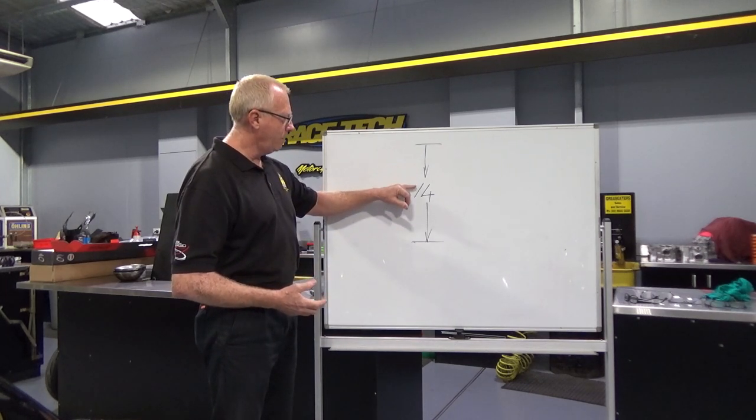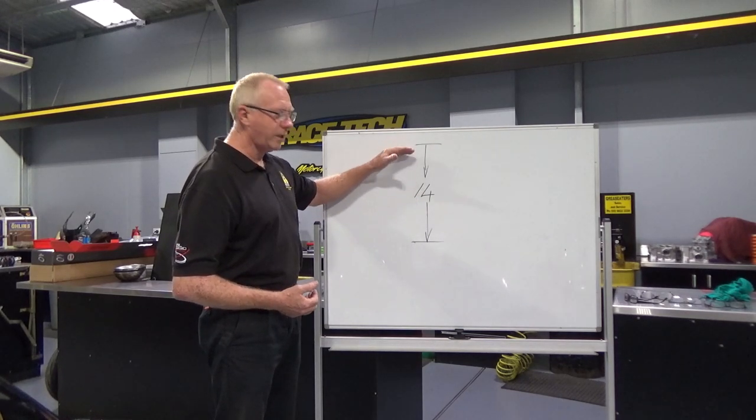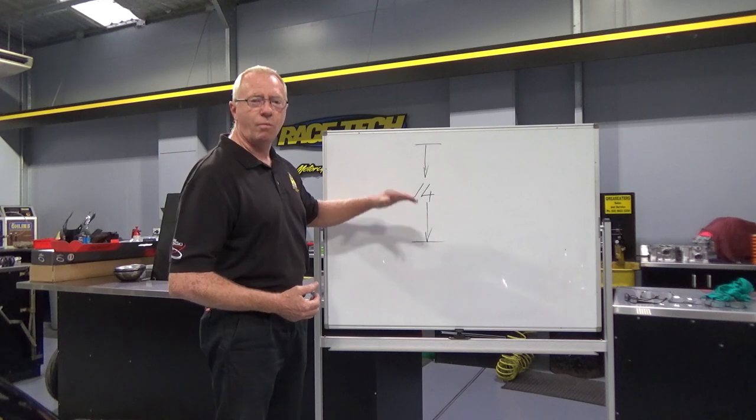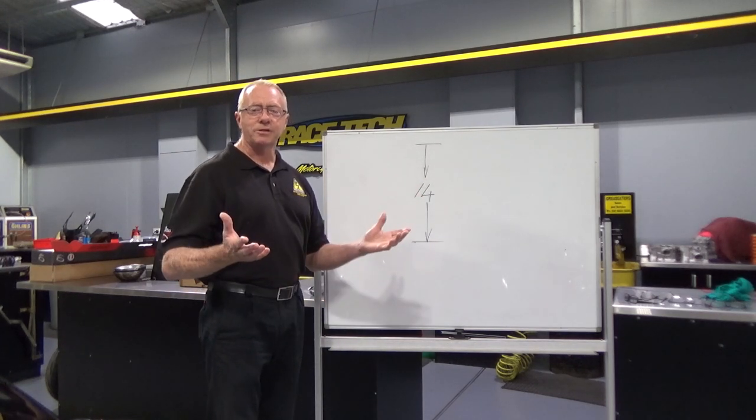For you, you might come down — you might find it's at 14 psi or even below. But keep going until you go better, better, better, then worse. Then go back to your ideal pressure and you'll have the best out of your tyre.